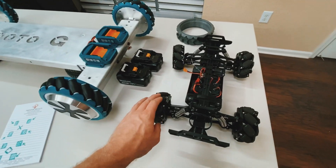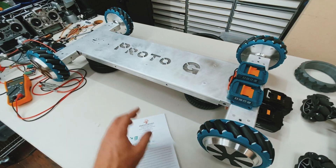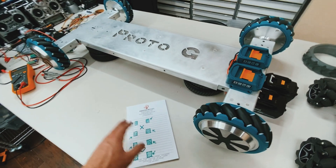Hey guys, so I just wanted to talk about the proper orientation of mecanum wheels. They will only work in an omnidirectional way if you have them in one of two configurations. Any other configuration will not work.